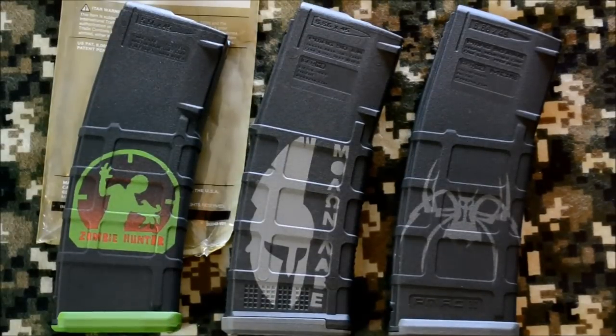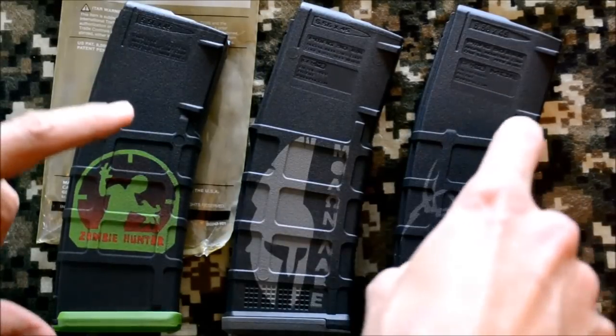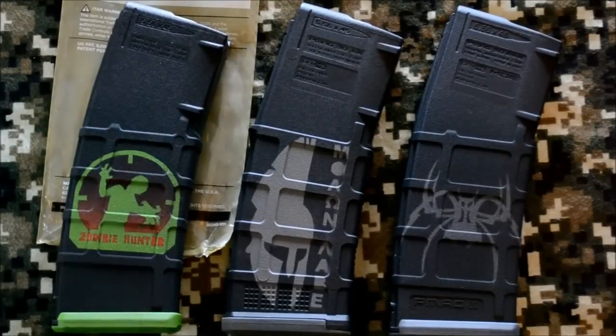I'm doing this video today to go through some of the differences I've found with the generation 3 PMAGs. I haven't really had a chance to get my hands on a lot of them, but I do have one here that I just finished, so I want to do a quick video and show you some of the differences. I'm also going to shamelessly take the opportunity to promote my custom mags here.